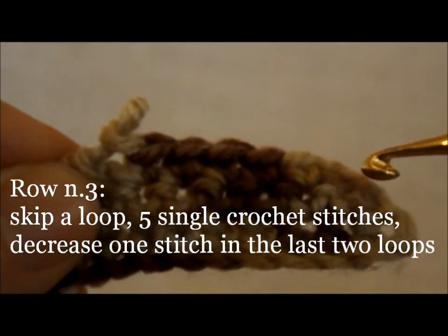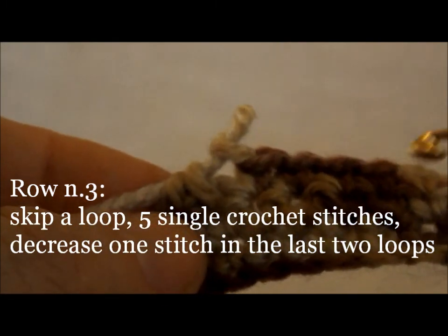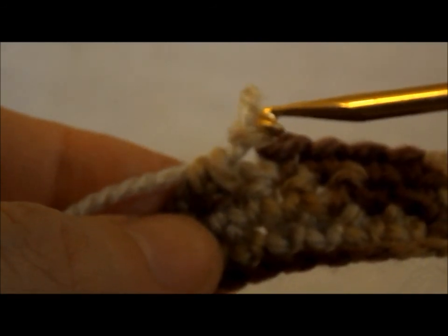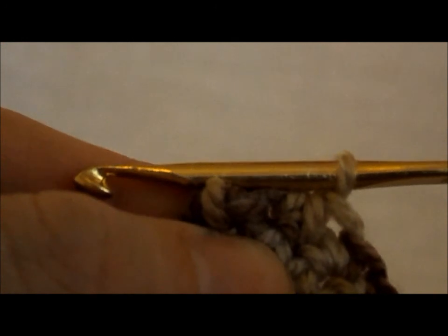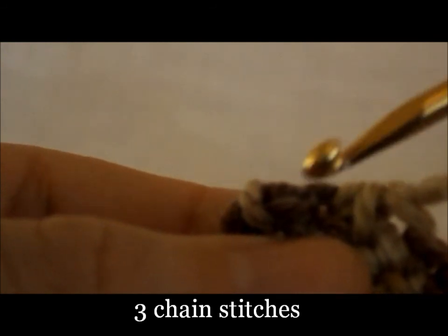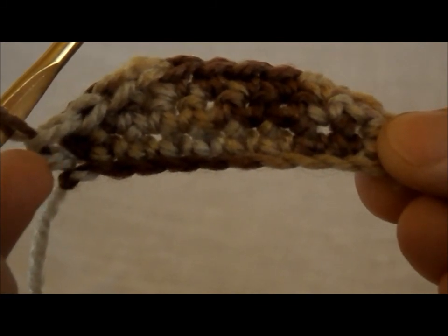Third row: skip the first base loop, starting from the second do five single crochet stitches, then a decrease in the last two loops. This time no turning chain is needed. Tilt the work slightly and do three chain stitches on this edge. This is half of the bottom of the canoe.